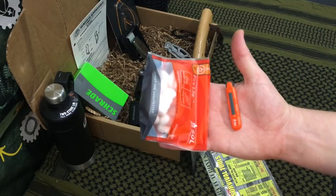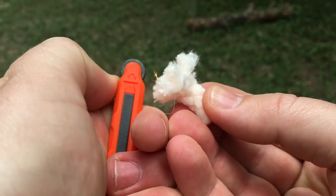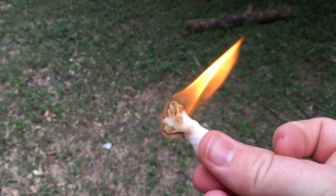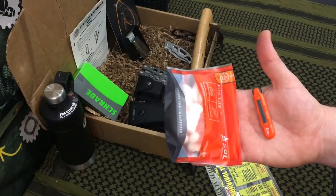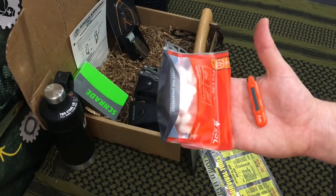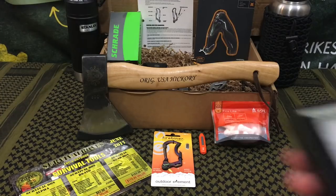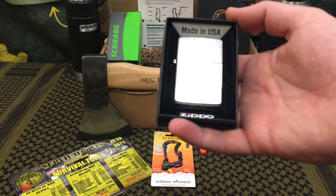In the realm of fire starting, they also have the Sole Fire Light Kit, which is an additional spark wheel you can stick in a pack or fire kit. They provide 20 tender quick tabs — once you fluff those up a little bit, you can spark them with the flint wheel and they light up almost instantly.